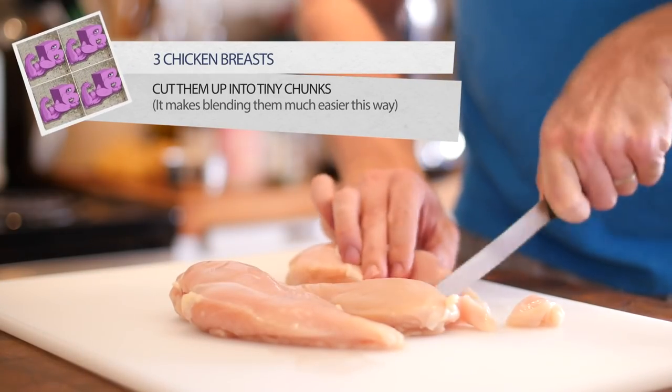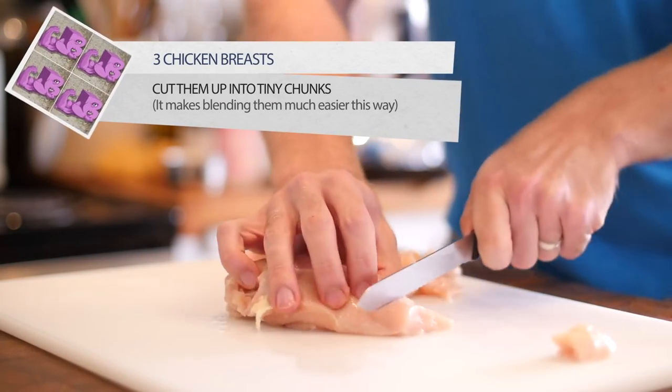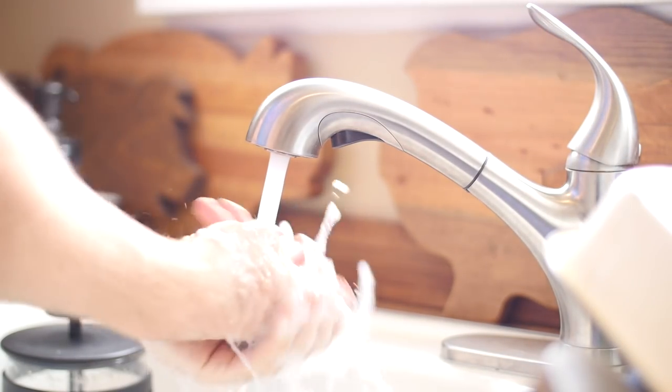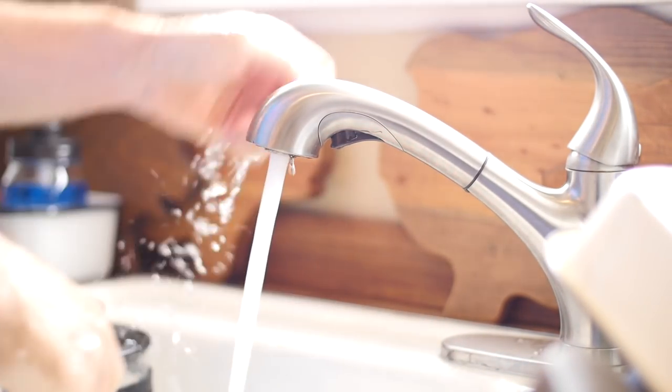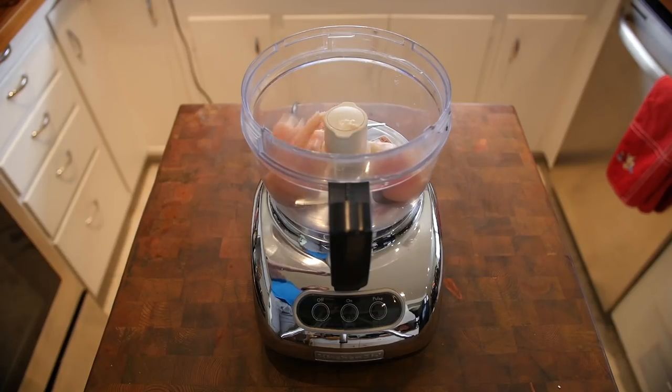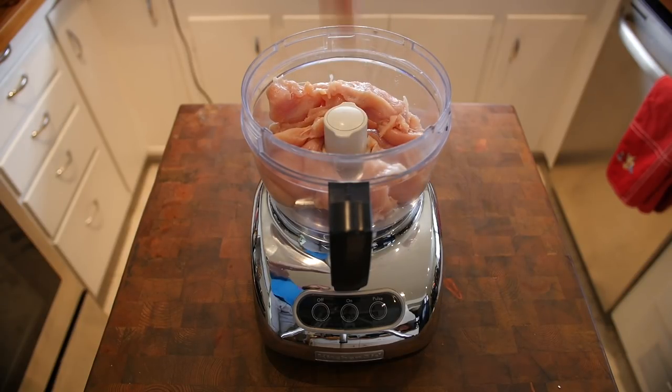Then go ahead and take your three chicken breasts and cut them into smaller pieces. It blends easier and faster by doing it this way. And remember, whenever handling raw meat, go ahead and wash your hands before and afterwards. Once you're finished, place your chicken pieces into your high-powered blender or food processor.